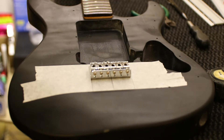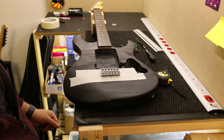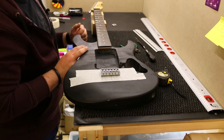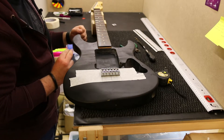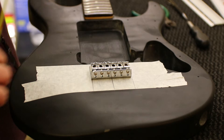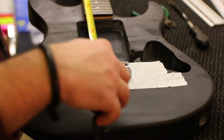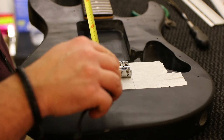Speaking about scale length — the way you can determine the scale length is by measuring from the top of the nut here to the 12th fret and then multiply it by two. I already know this one: this is a 648 millimeter scale length, 25 and a half inches. I ran tape now from the nut until the saddles, and I adjusted the saddles to the middle position — they are all in the middle position — so I can give room to adjustments for intonation. I measured 648 to the contact of the string.